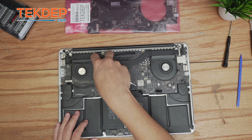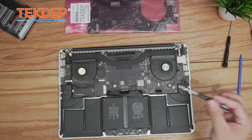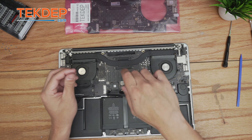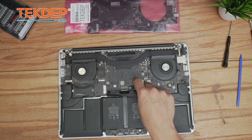Using that same T5 screwdriver, unfasten the screw holding the Wi-Fi card in and remove it. We'll keep using the T5 to remove the covers holding the trackpad and both sides of the I/O board cable as well.